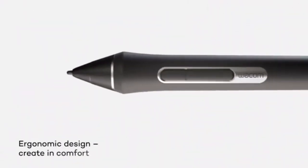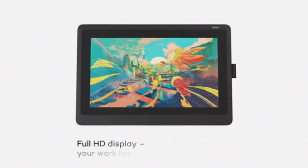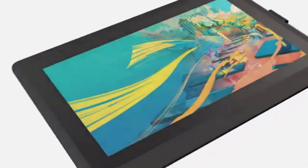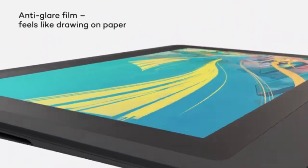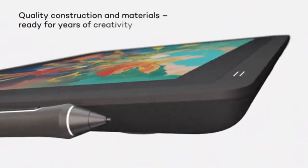However, to fully enjoy the tablet's large screen, you may want to invest in a stand for better ergonomics during extended use. Despite the need for an external computer, the Wacom Cintiq 22's combination of a large, high-quality display and an incredibly responsive pen makes it an excellent tool for Blender artists looking to elevate their creative workflow.